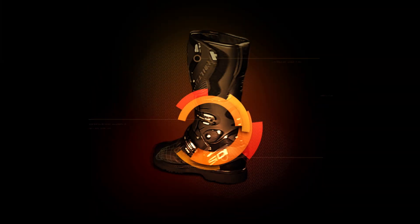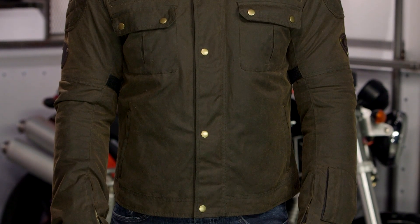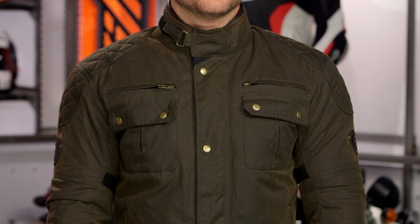Spurgeon here with RevZilla, and today we are taking a look at the Merlin Sandin jacket available at RevZilla.com. If you are not familiar with the Merlin brand, that is because they are new to us here at RevZilla. Merlin is a company that was founded in 2011, and their goal was to bring classic British-inspired pieces to the American market while still incorporating modern technology. You have a line of jackets utilizing wax cotton that looks vintage, but with a full Risa waterproof liner membrane and CE-rated armor in the elbows and shoulders to keep you safe in the event of a crash.